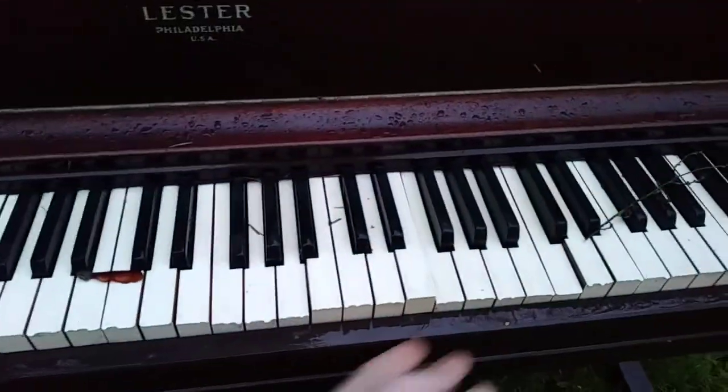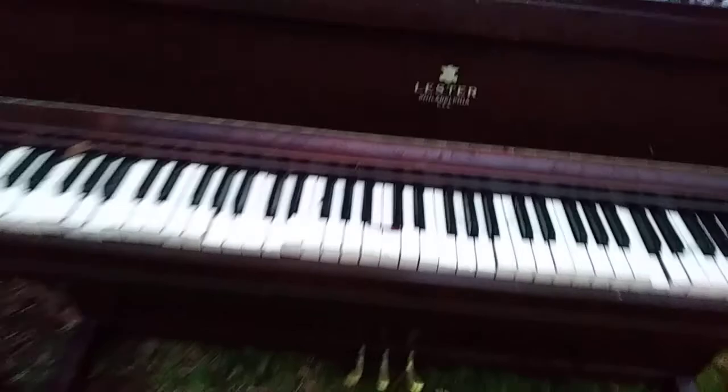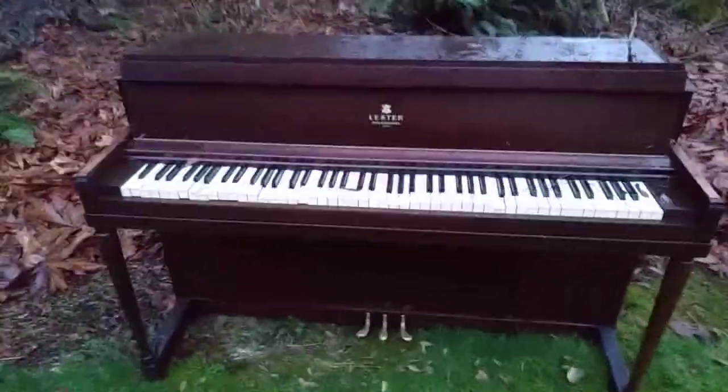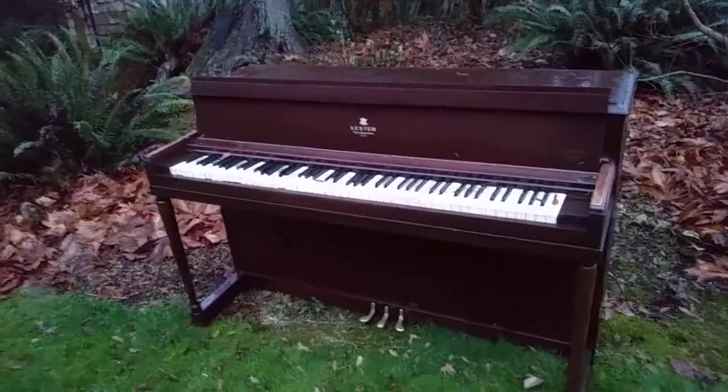it still plays as of right now, but the keys are sticking down already just from a couple of days, and it was fine when we first moved it out. But as you can see, it's already starting to deteriorate, and before long it should be pretty messed up.